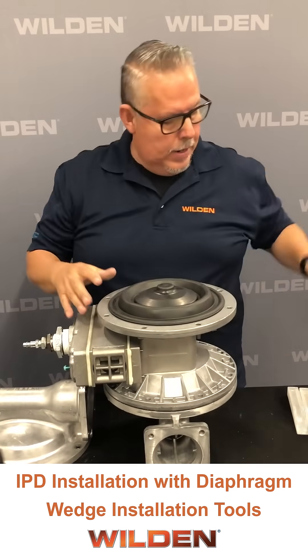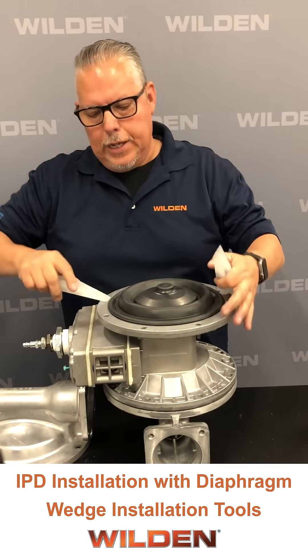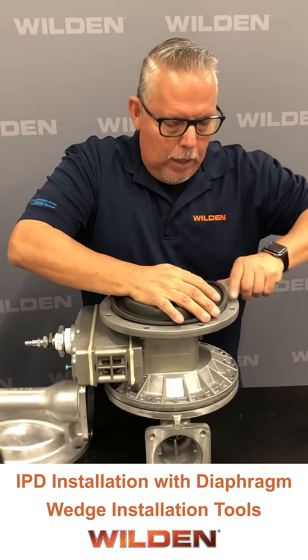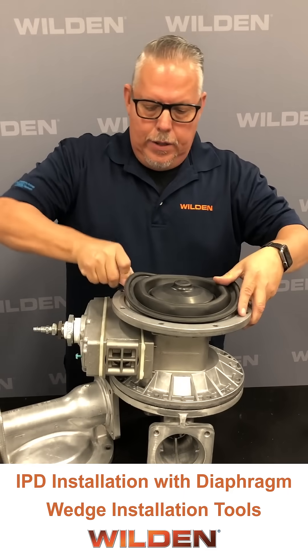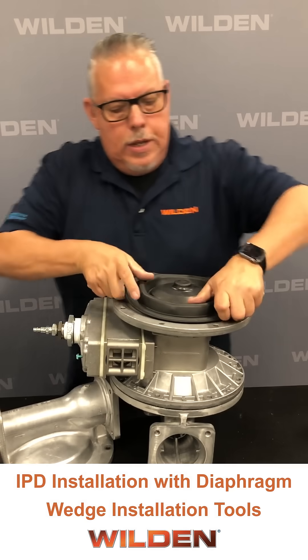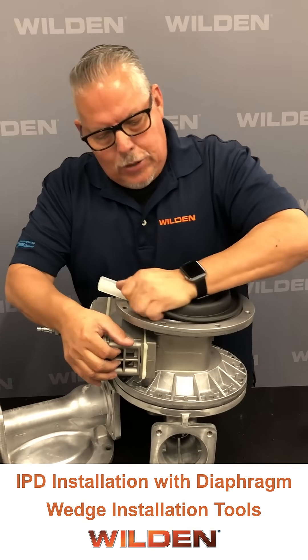You want to get that as tight as you can, and then using our diaphragm wedge installation tools, get that under so that we have a little bit of room to get our hands underneath. Use that as leverage, brace the assembly any way you can, and then tighten it.